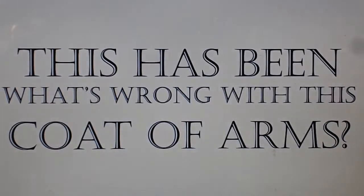This has been What's Wrong With This Coat of Arms.